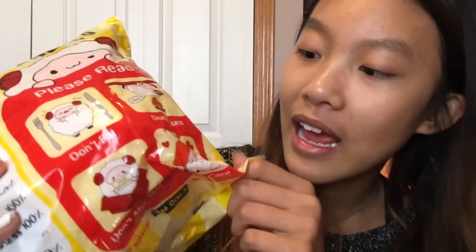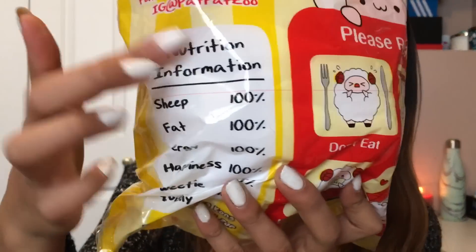Here is the packaging, and the packaging is so cute. But at the same time it's a little bit weird. It says 'Please read: don't eat, don't burn, don't abandon, and don't care.' And this is the weird part — it says nutrition information on the side. It says sheep is 100%, fat is 100%, energy is 100%, happiness is 100%, sweetie is 100%, and squishy is 100%. I'm not sure if you're supposed to eat the squishy or something.